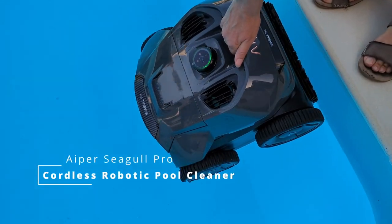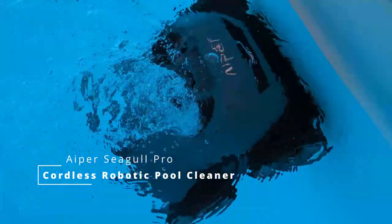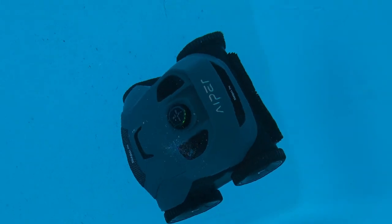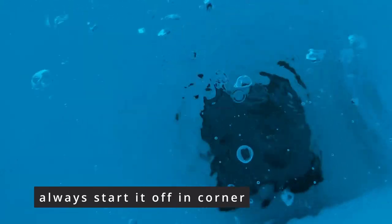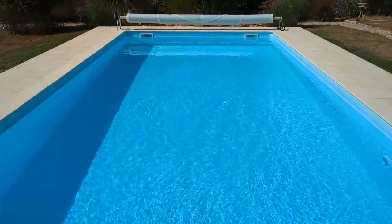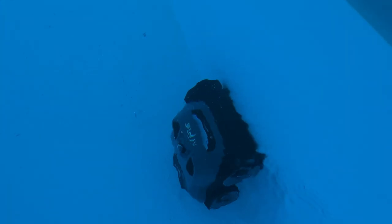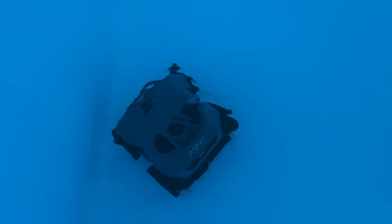This is the latest model in the Seagull line and as I mentioned it can scrub a pool's walls in addition to sucking up dirt and debris from the bottom of a swimming pool. According to Seagull Pro it can clean pools measuring up to 3,200 square feet or 300 square meters, compared to just 850 square feet for the previous SE model, and it can work autonomously for up to 3 hours on a single charge. The pool I'm using it on here — sadly not my pool — is 50 square meters. I think the 300 square meters Seagull quote must be for just cleaning the floor, as in the 3-hour runtime it managed to clean the whole floor and about two-thirds of all the walls.